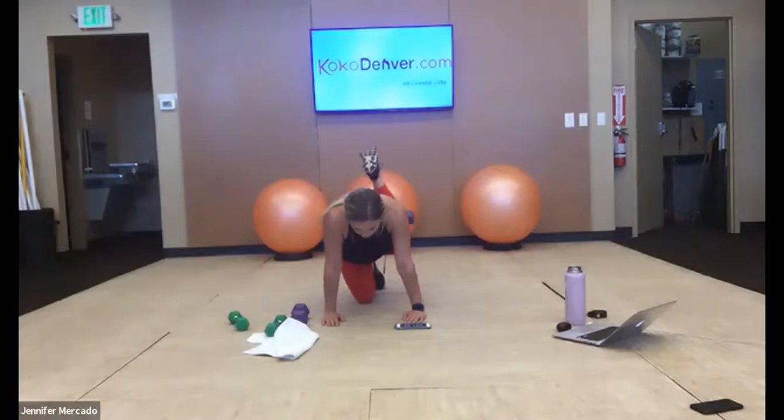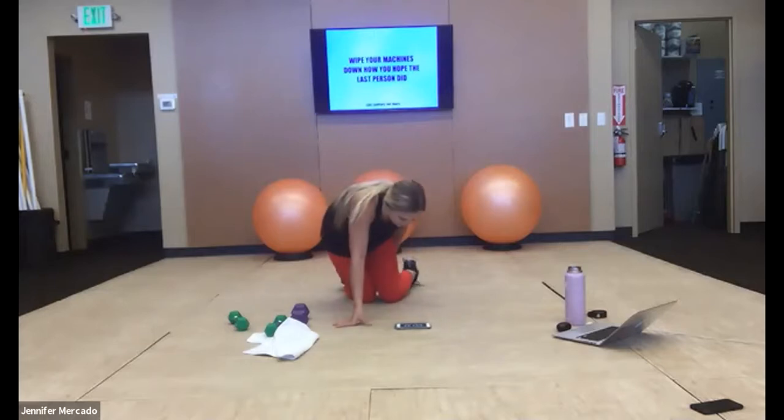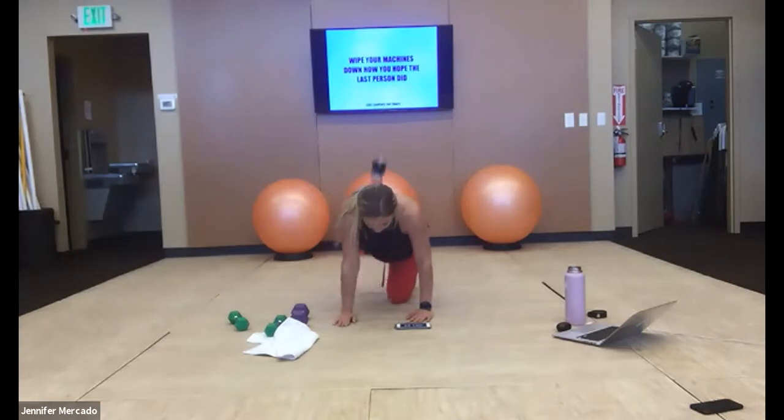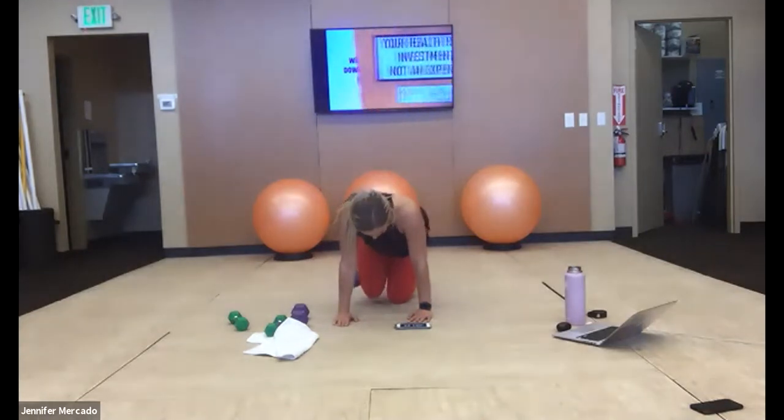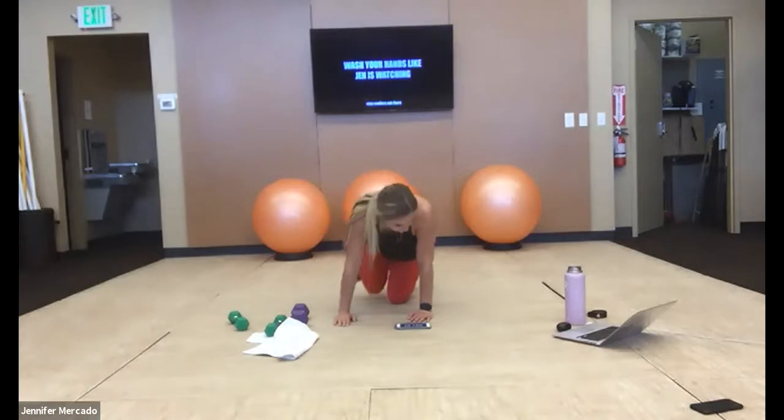And now we're going to pulse — small movements at the top. This isn't your full range of motion. Good — switch. Full range of motion, full donkey kick. We pulse in three, two, one — pulse at the top, quick, powerful. Feel the burn — little movement. We're here for five more.